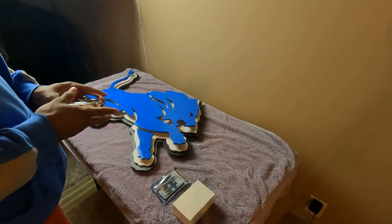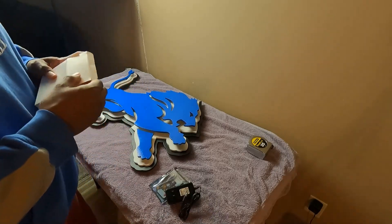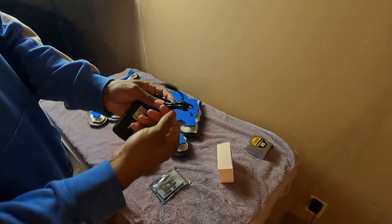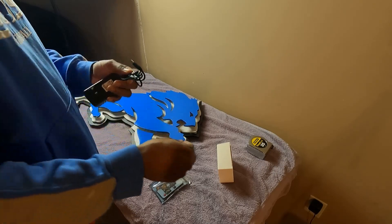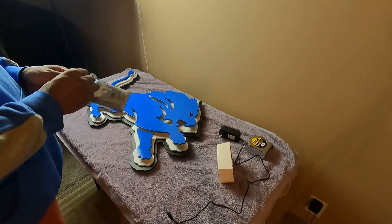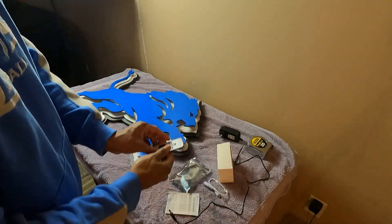So in the box you have the power supply. Power supply here — this looks like it might be a two-foot cord. Make sure y'all can see this. I have been excited to get this thing. Okay, that's about a good three feet. So you got three feet of cord.